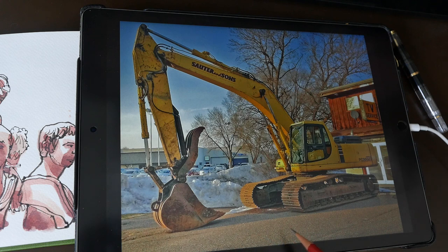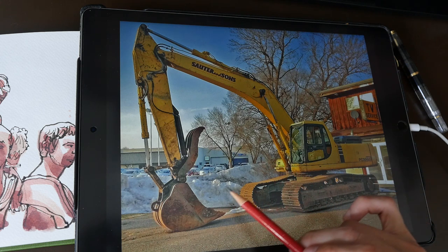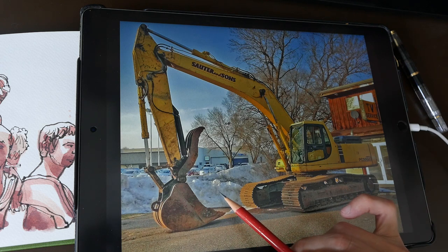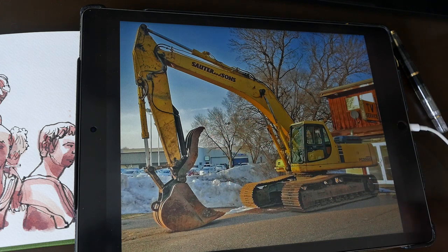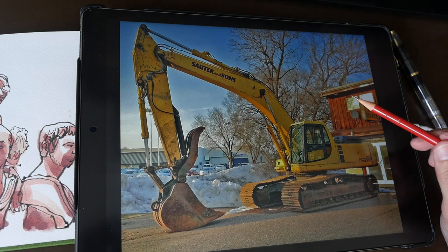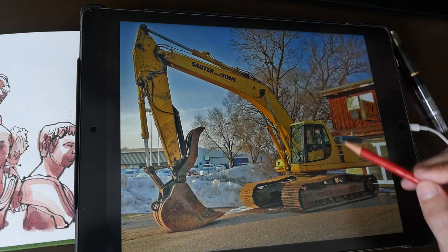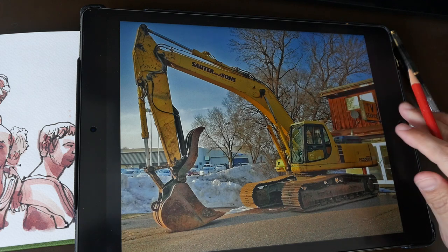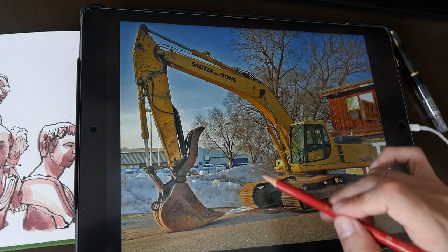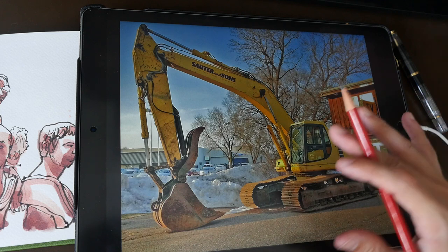I'll leave the ground as it is. This part here is snow — I'm not sure whether to draw it in or change it to grass, but I'll just leave it as snow so it provides a nice contrast to the digger. For the building at the back, I'm not going to include it, because right now it's causing the digger's shape to merge into the background. Leaving it out makes the digger the clear subject of the scene.